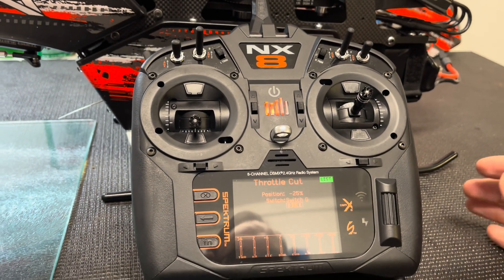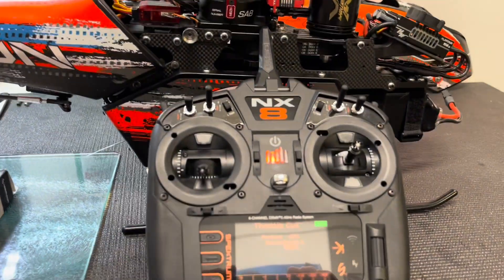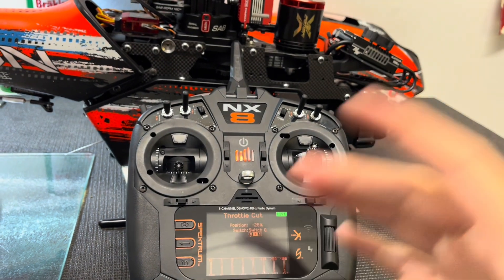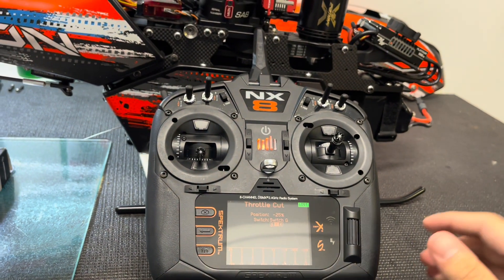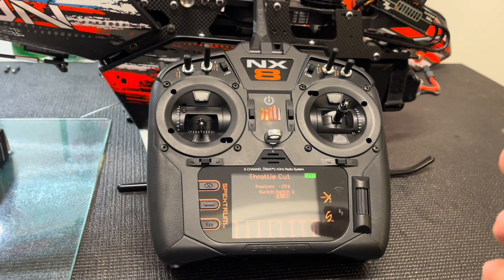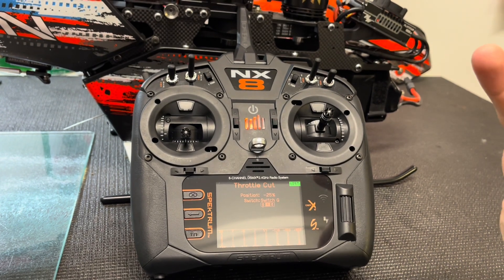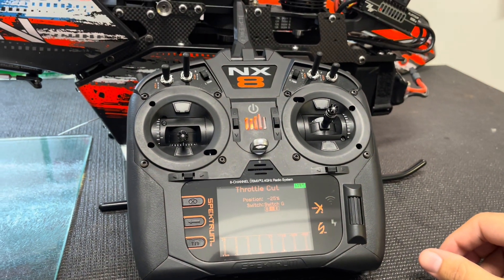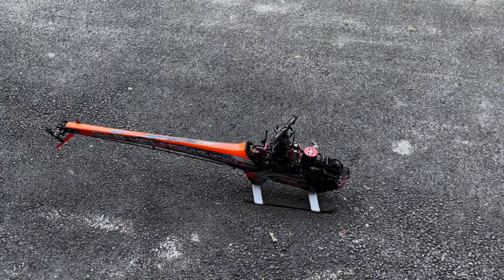I'm going to set up the camera outside — with no main blades or tail blades — and show you the difference between just using hold with no throttle cut versus using the throttle cut setup. You'll see how slow the head spools back up without the throttle cut, and then how fast it spools up and kicks in the bailout with the new setup. That's exactly what you want when everything's working correctly.